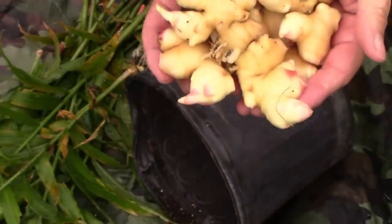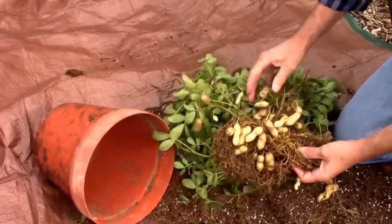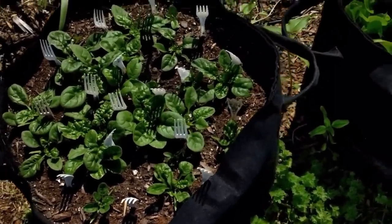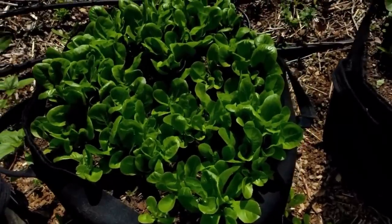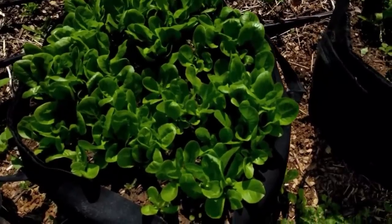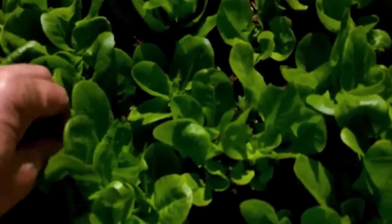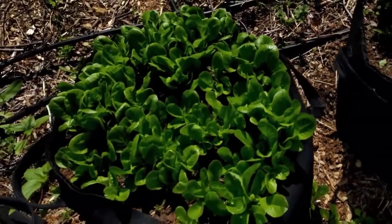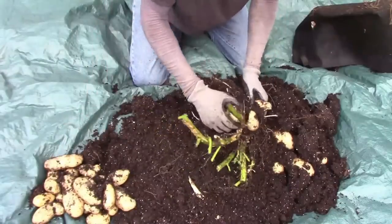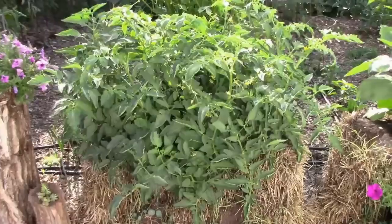Homegrown ginger looks much different than what you see in a grocery store, and it tastes different too. You can even grow something like peanuts in a pot. If plastic pots don't sound good to you, you can also use fabric grow bags — you can grow just about anything in grow bags that you can grow in the ground. I've grown eggplants, peppers, tomatoes, squash, leafy greens like lettuce and spinach, and lots of other things. Most fabric grow bags are very durable — I've got some going into their seventh year. Here are some potatoes I grew in a 10-gallon grow bag last year. A third alternative to growing in the ground is growing in straw bales.